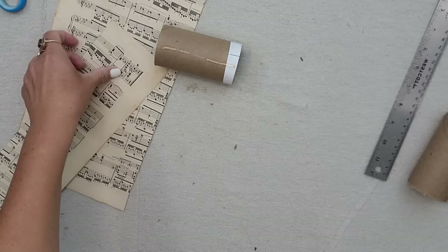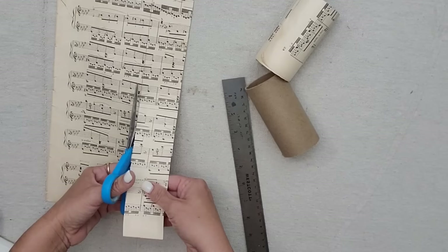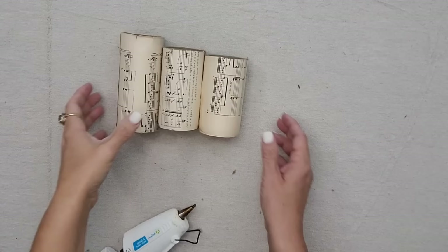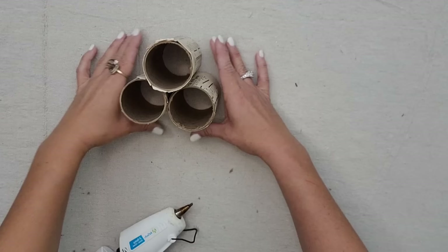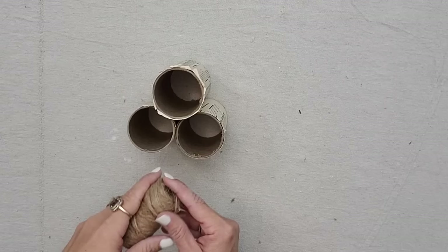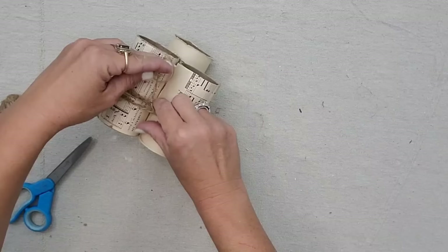This project is totally customizable — you could use different sheets of paper instead of music sheets, make the rolls different sizes, line them up in a long row, or do a set of three like me. I hot glued the three rolls together so they stay exactly where I want them, then wrapped jute twine around them and tied a little bow — though you could also use Christmas ribbon. Now it's perfect to add some little bottle brush trees or Christmas greenery.